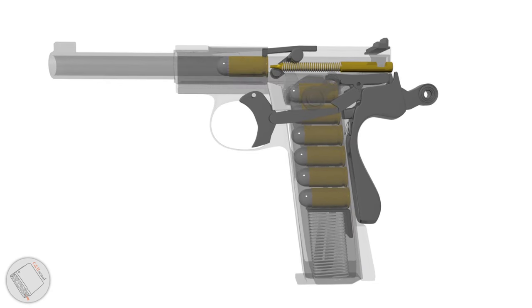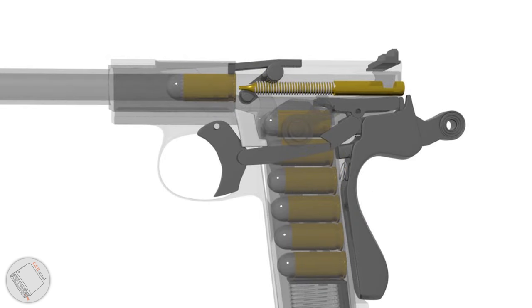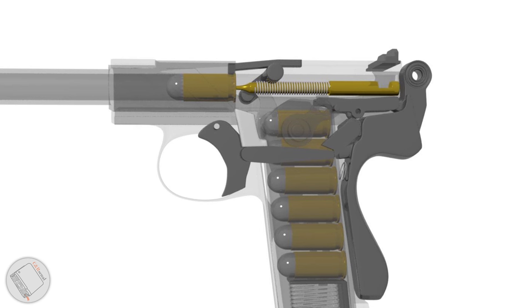Overall, this is a single-action, hammer-fired system. As we pull the trigger, it pushes this transfer bar, which rotates the sear tail. This, in turn, tips the top of the sear out of the hammer notch, which frees the hammer to fall, smacking the firing pin.